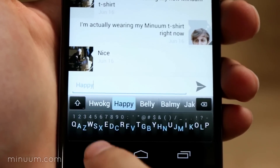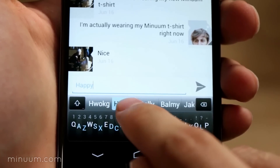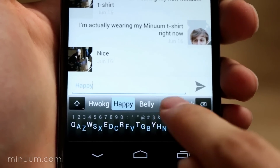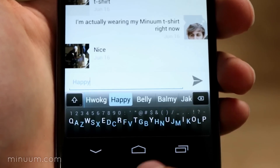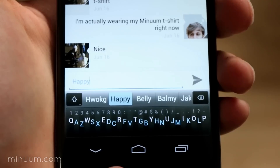Typing the word 'happy', even though I typed 'hwokg', Minuum knows that I wanted the word 'happy'. If Minuum's first suggestion isn't the word you had in mind, you can choose from other suggestions here.